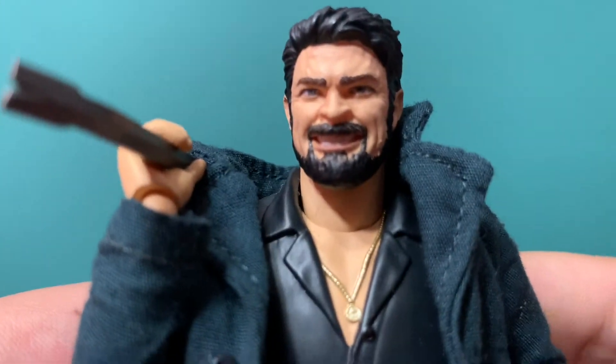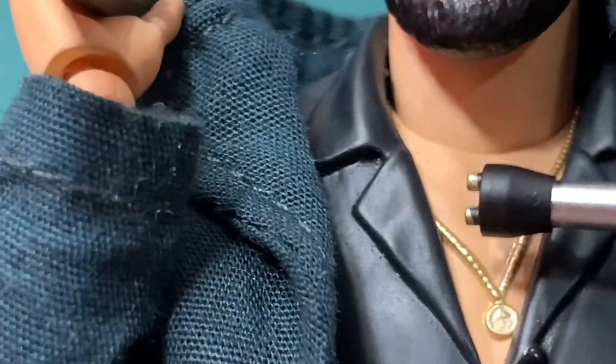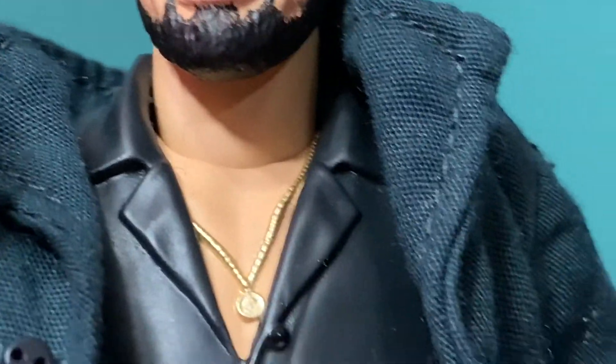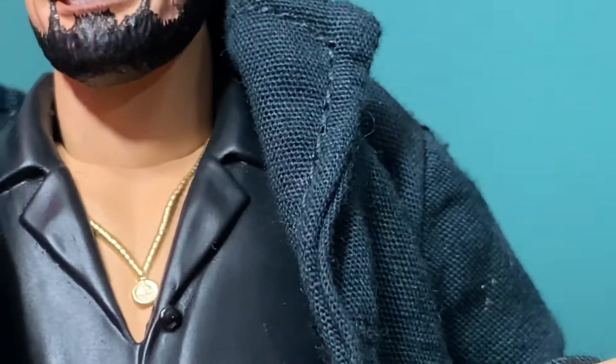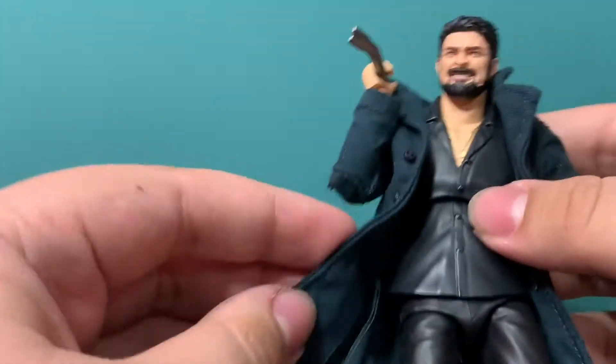The one thing I also don't like is that middle part. I don't like how that looks — I do not like this whole chest area exposed. I feel like they should have done it in a different way. But the coat's great obviously. It's bendy on the side so you can have him going crazy like that.